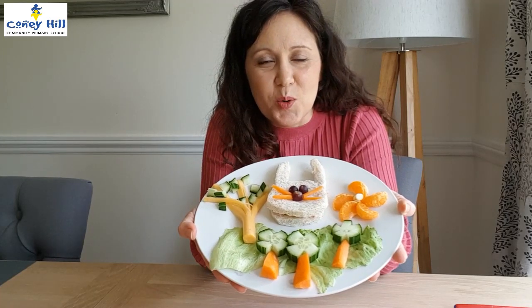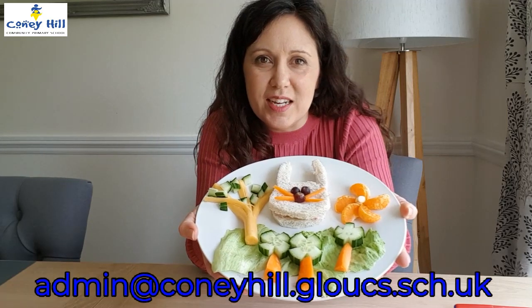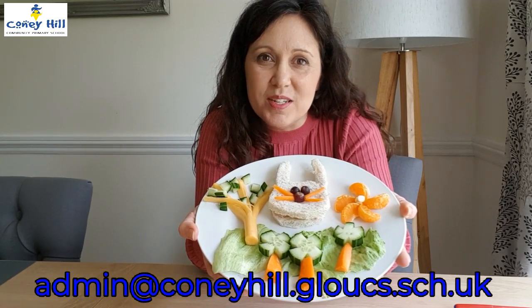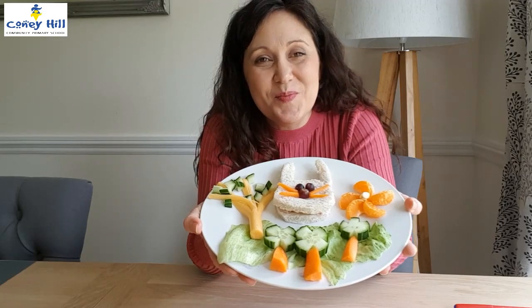Why don't you have a go? Send us your pictures to admin at conyhill.gloss.sh.uk and show us the fun that you've been having making rabbit foods. See you soon. Bye.